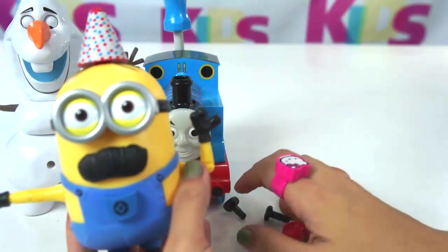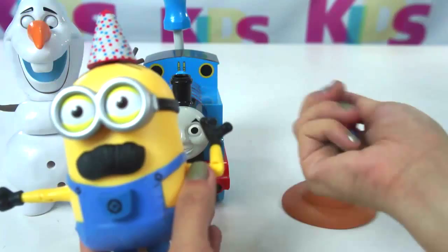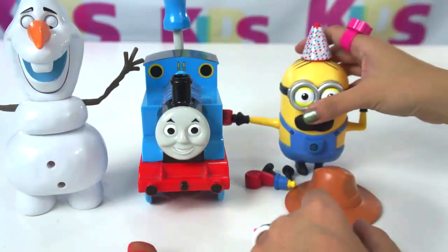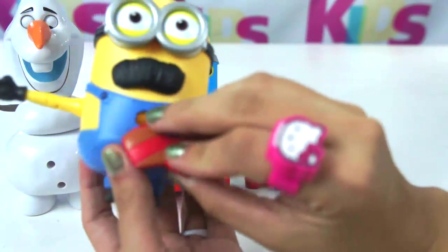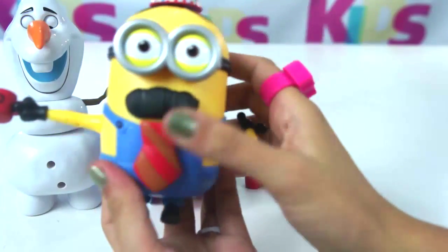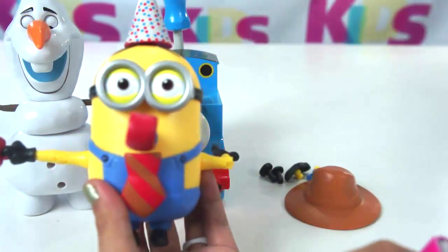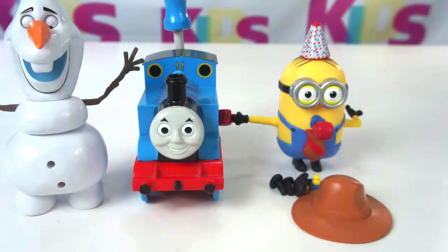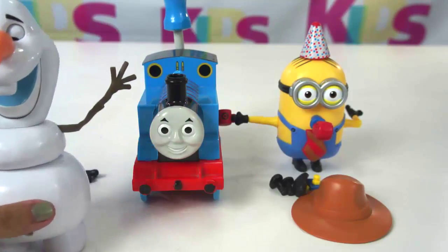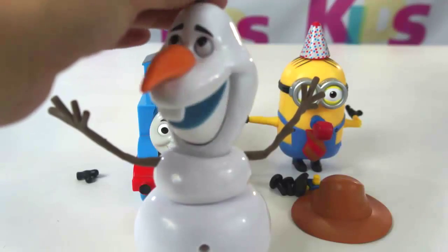So we can do a mix and match! We can replace parts of Mr. Tim with this. See that? And I'll change it to a necktie. And this one, I'll change it to this. Cool. Fantastic! And now we have Olaf. Look — this one, I'll change it. Olaf can make funny faces.